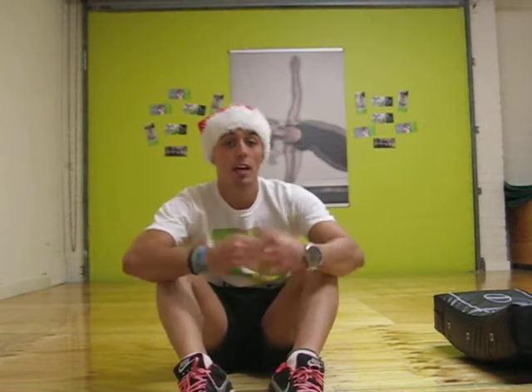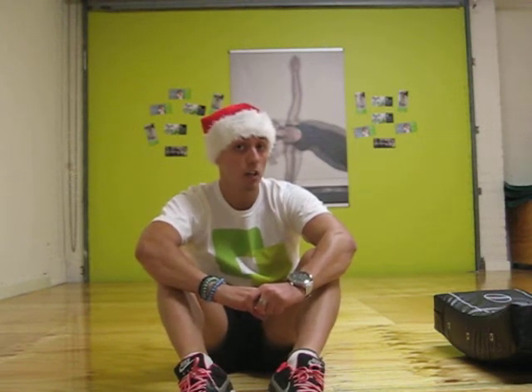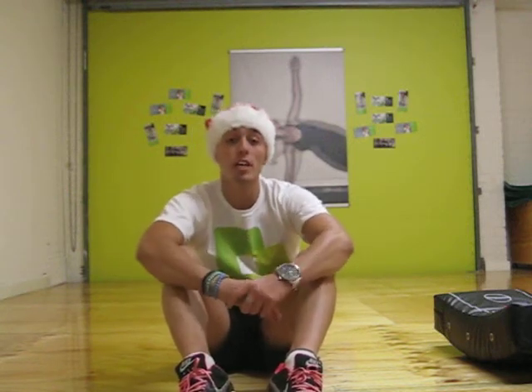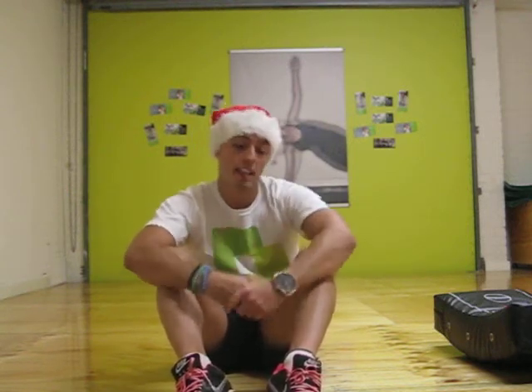Hi team and welcome to another series of Healthy Fit Christmas videos. In this year's videos we'll be focusing on a lot of strength and conditioning type workouts which will help you guys get fit and healthy over the Christmas and New Year's period. These videos have been created by the trainers here at Healthy Fit, so I hope you guys enjoy it as much as we have had fun creating them for you.